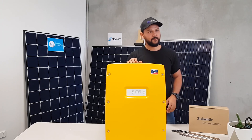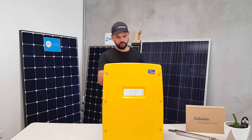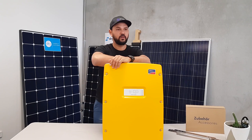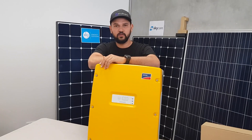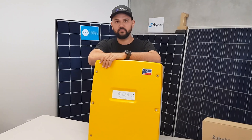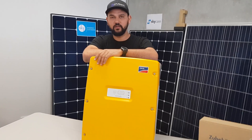Being the brains of the off-grid system, it has the ability to integrate the solar, the battery, and the generator to make it feel like when you're living in your home off the grid that you're on the grid — it feels the exact same as having power lines to your house.